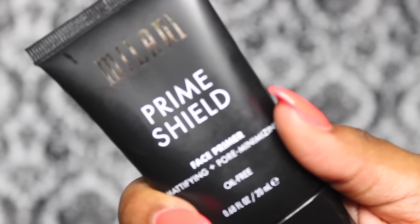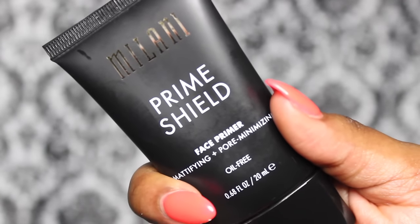Hey guys, welcome to my channel. This is Miss BeautyCU and I'm here to do a product review and test on two products. Those products are the Milani Prime Shield Face Primer — specifically the mattifying and pore minimizing primer — and I got it from the drugstore for around $9.99.